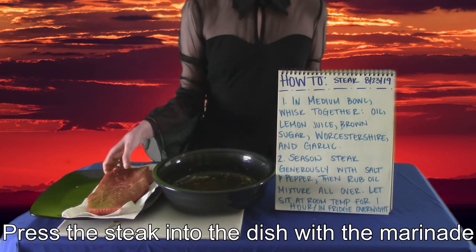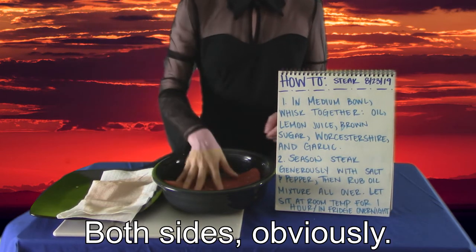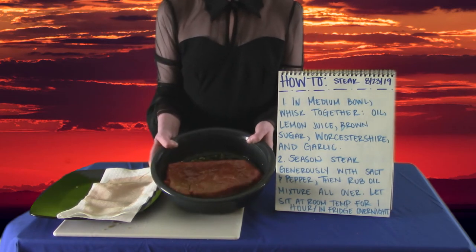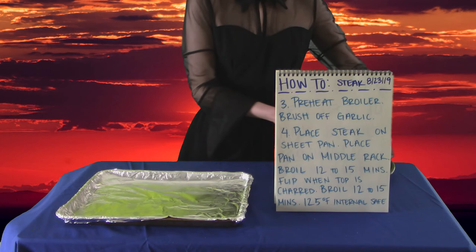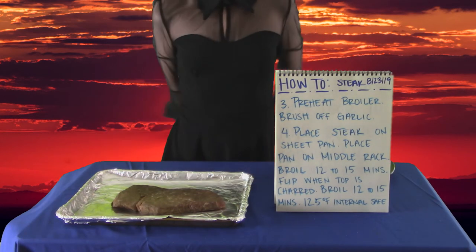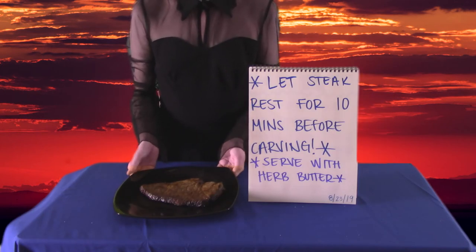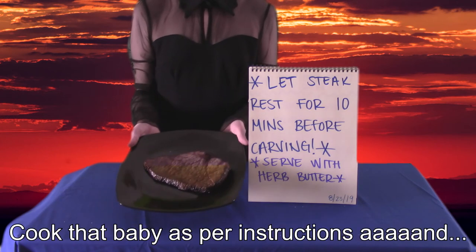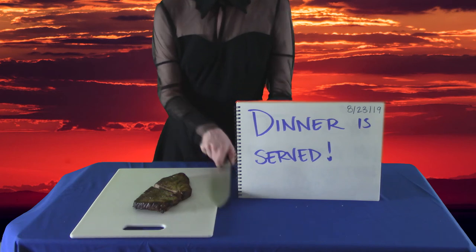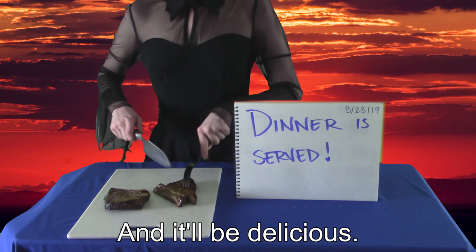Press the steak into the dish with the marinade and just let it soak up all the flavor — both sides, obviously. Preheat the broiler and brush off the excess garlic. Cook that baby as per instructions and... Boom! Ain't it beautiful? After 10 minutes, serve it with some herb butter and it'll be delicious.